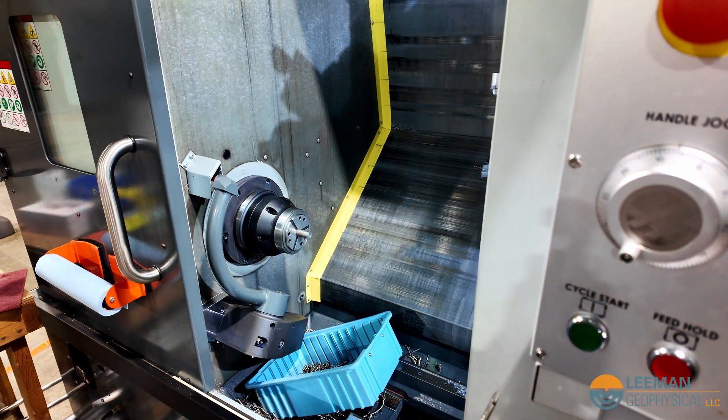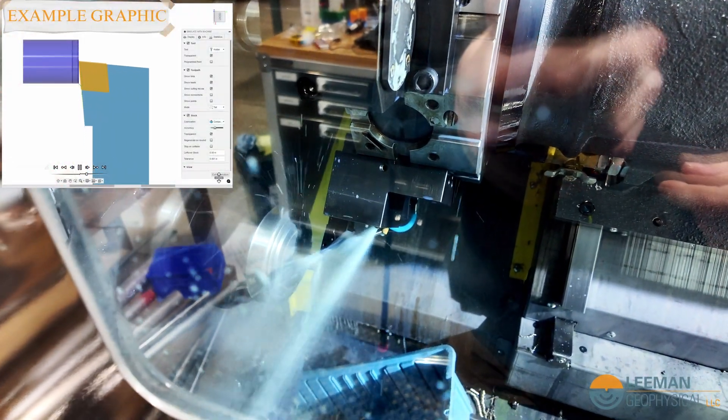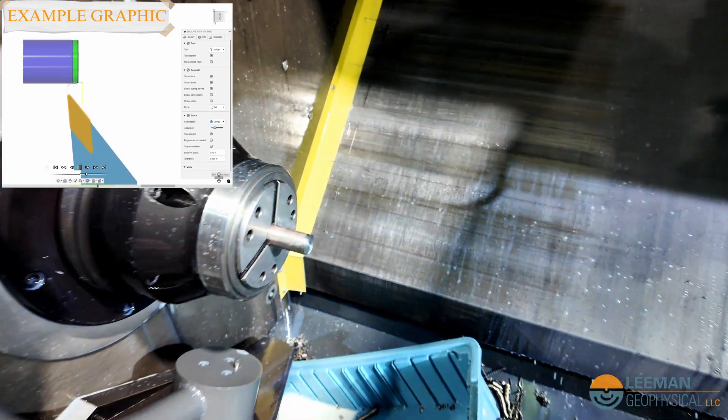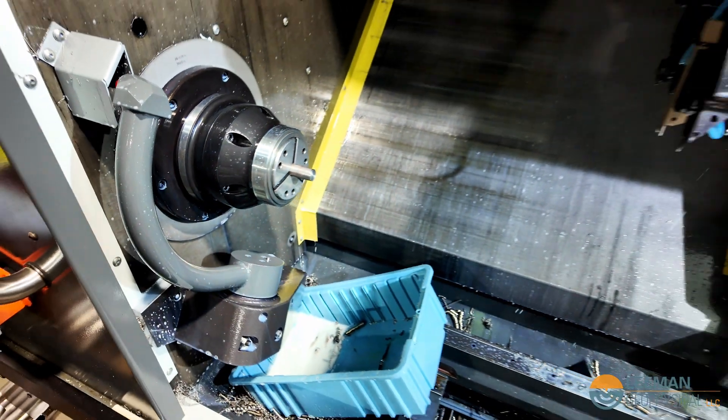So when I press cycle start, the door is going to close. First we're going to come in and take a facing cut, meaning that we're going to trim the end to length, and then we're going to profile the outside. You can see that we've now got a shiny surface there.